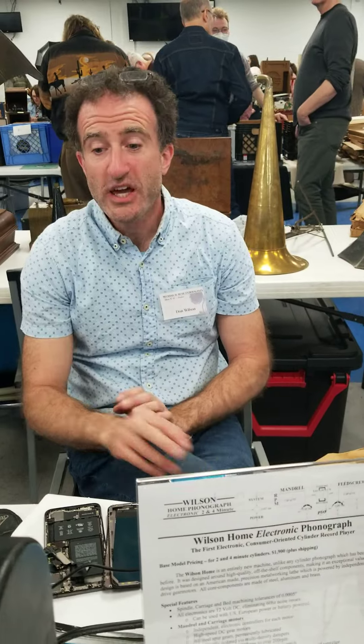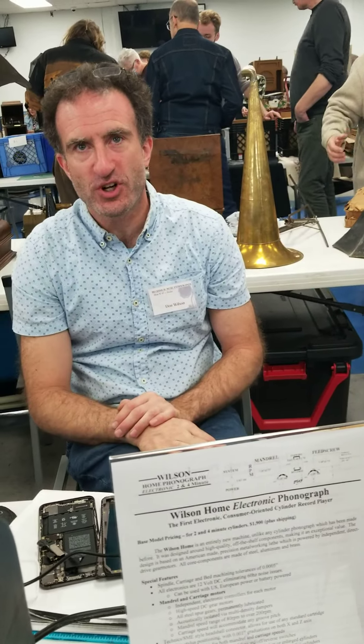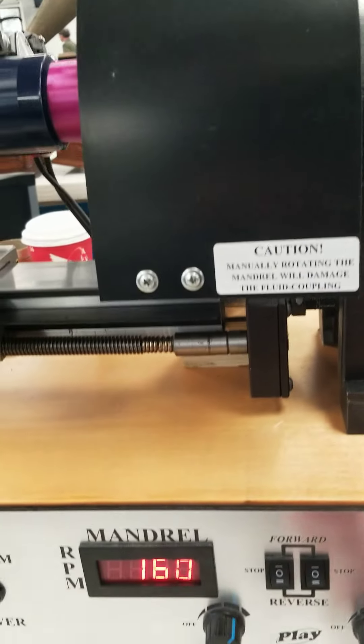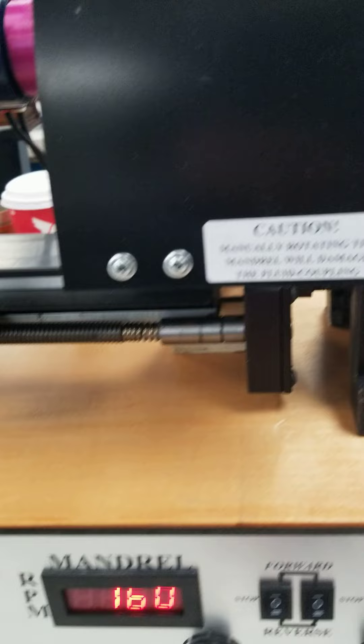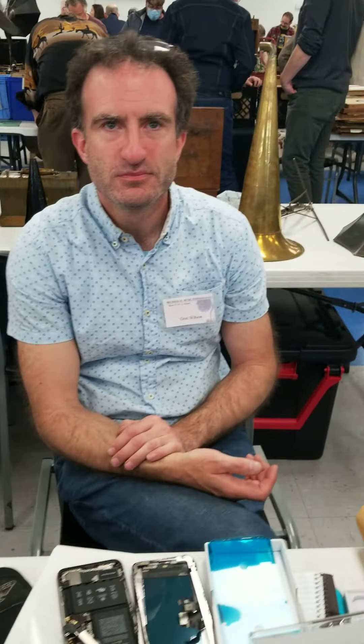Can I stop this just for a second? Yeah, you just hit the switches and turn it off on the right there. There are two switches. Okay Chris, I just wanted to let you explain this.